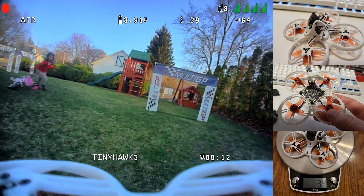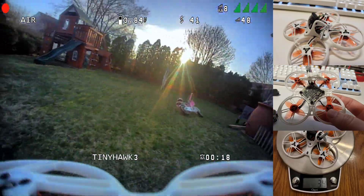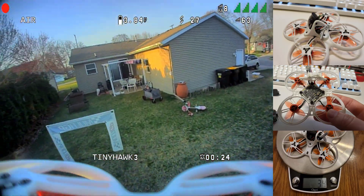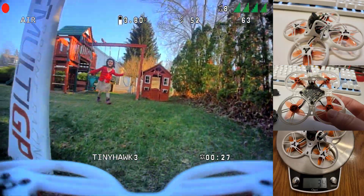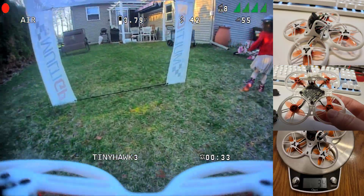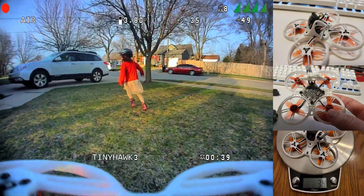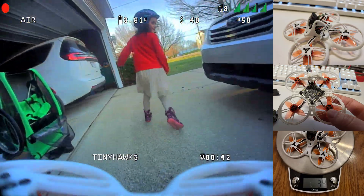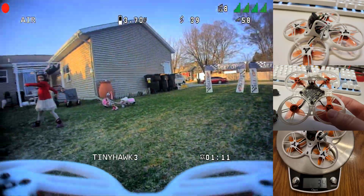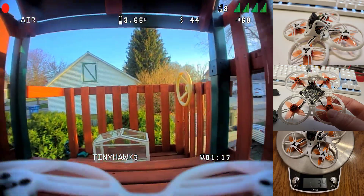Here is the new Whoop Lite VTX that runs on 1S, on the 1S Tiny Hawk 3. I also have the new Nano Lite camera that weighs one and a half grams installed. The VTX easily fits underneath the Tiny Hawk 3 in between the mainframe and the battery tray — looks like there's even a spot designed just for it, which I think is kind of a coincidence. It adds about three grams to the dry weight, so normally this is a 31 gram analog drone and now it's 34 grams with digital.